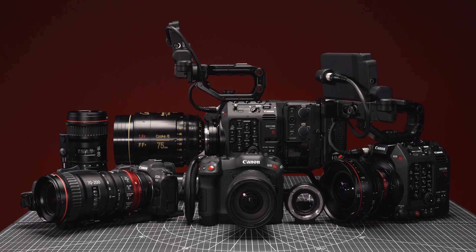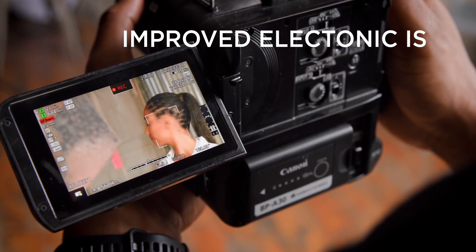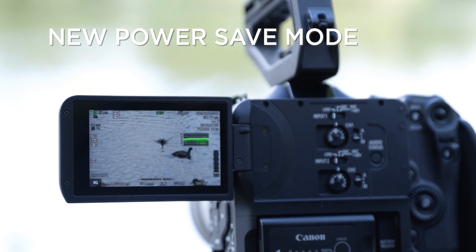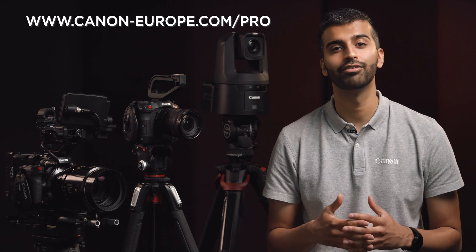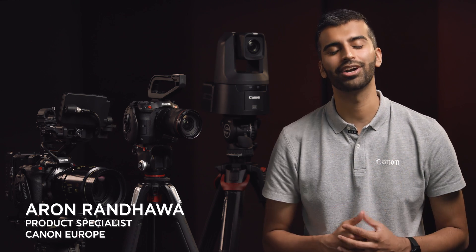These are just a handful of the 24 exciting new features that have been added to these professional cinema cameras. Further enhancements include adding a 2x camera magnification option, improved electronic IS performance, a new power save mode for enhanced recording time and much more. For all the details regarding these new firmware updates or Canon's professional imaging solutions, please visit www.canon-europe.com/pro or visit your local dealer. I'm Aaron Randauer and thank you very much for watching.